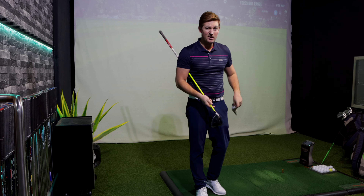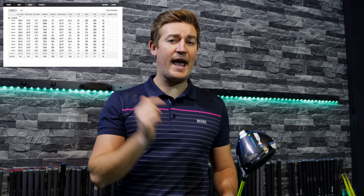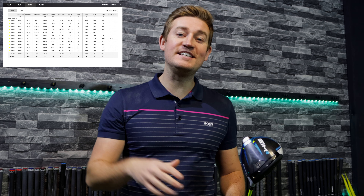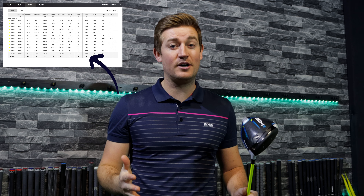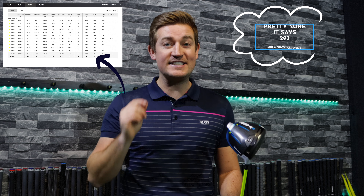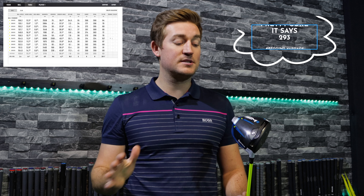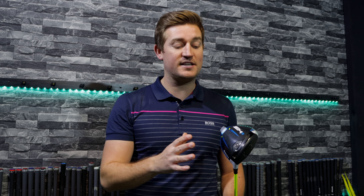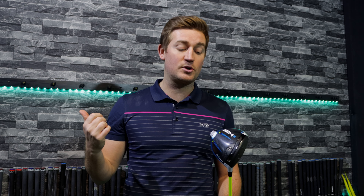Overall I am more than impressed with this driver. Taking away that one error shot, my carry distance was an average of 269 yards with a total distance of 295 yards — that is long for me. I would definitely recommend this driver to every single person watching. Go get yourself tested for it because it has performed so well, and I'm super excited to take it onto the course.